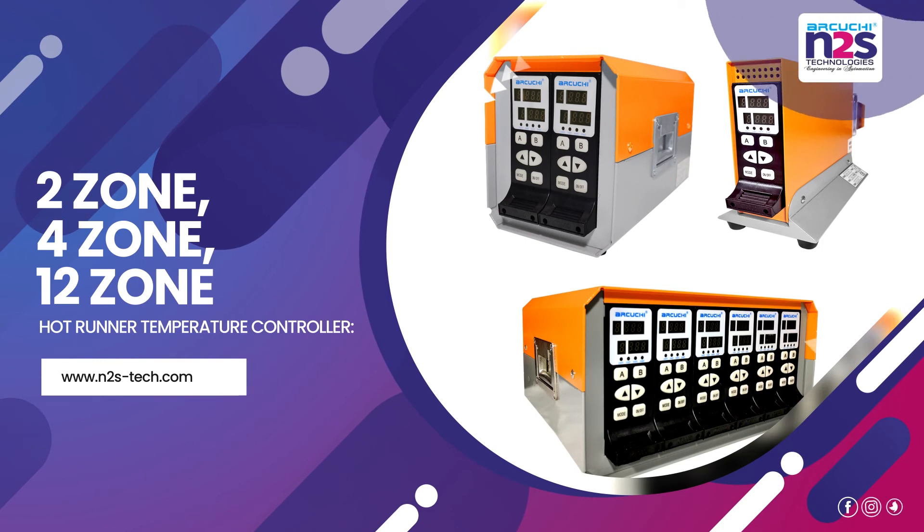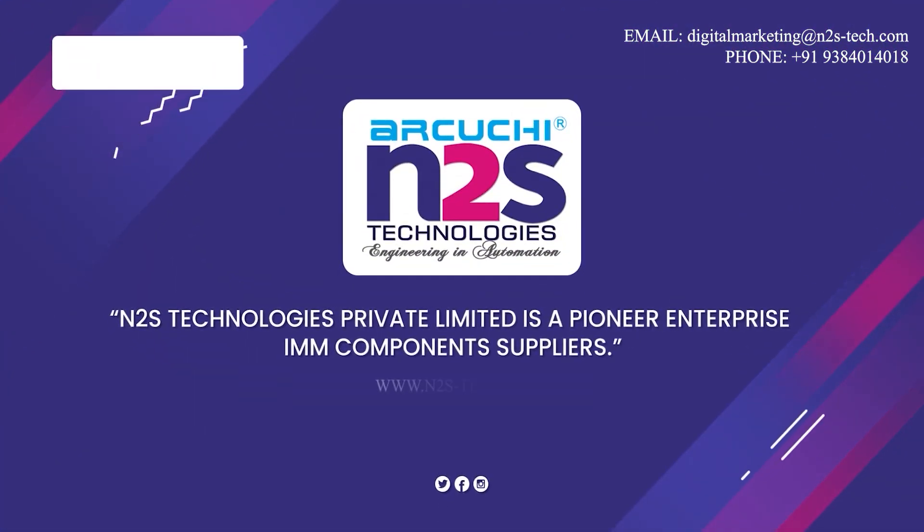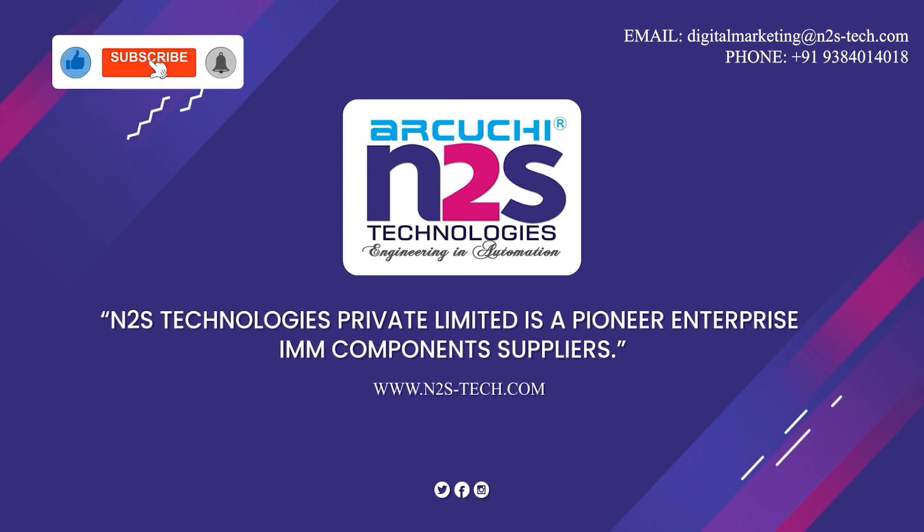Available in 2 Zone, 4 Zone, and 12 Zone configurations. N2S Technologies Private Limited is a pioneer enterprise and IMM components supplier.